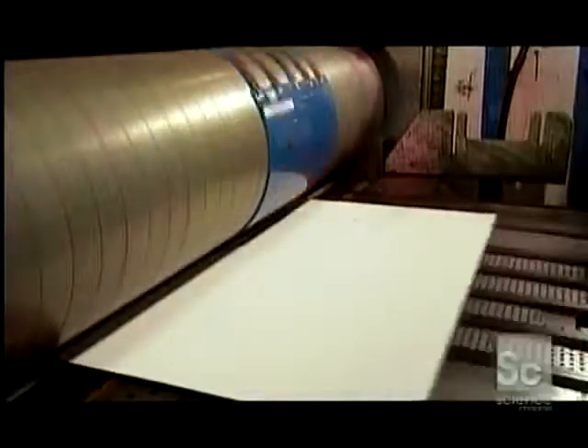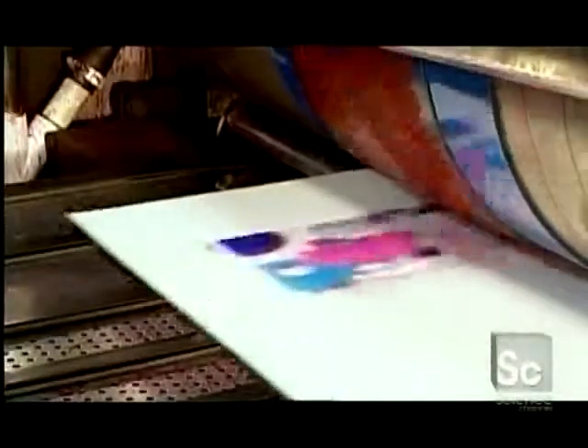This factory uses a flexographic printing system, a process that can print drawings and illustrations. Some companies use a lithographic press, which can also print photographs.